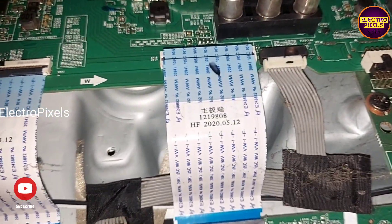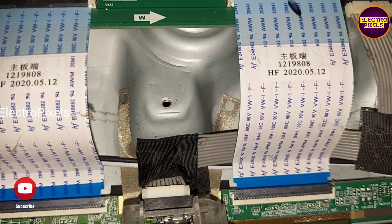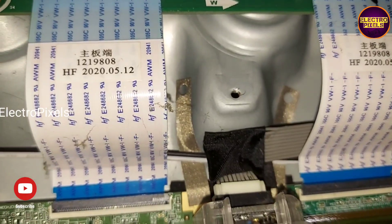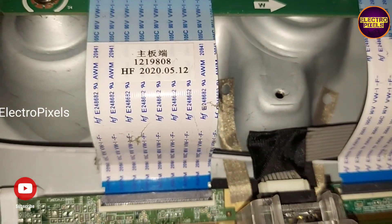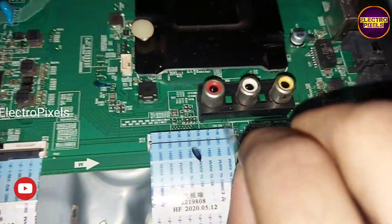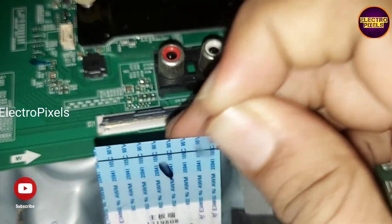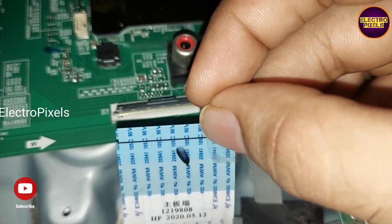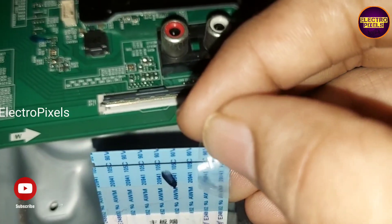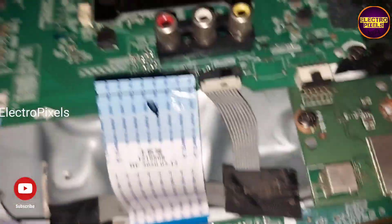We have now removed the right-side FFC cable. As shown in the video, we need to block the last 15 pins using a seller tape. Now using this tape, I am going to block the last 15 lines in this FFC cable. We have now successfully blocked the gate signals.